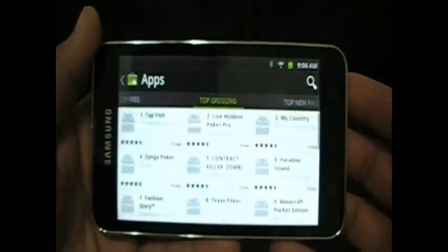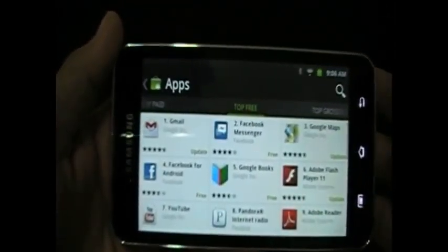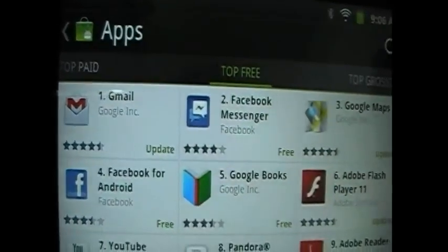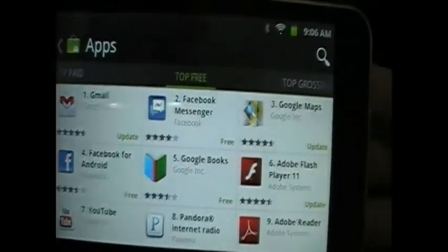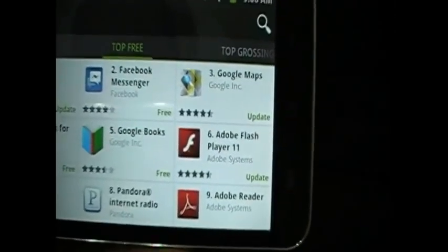I've got apps — top grossing, top free — that's what everybody wants, nobody wants to pay for anything. A few apps came on the device like Google Maps, and it does have Flash Player, I just need to update it.